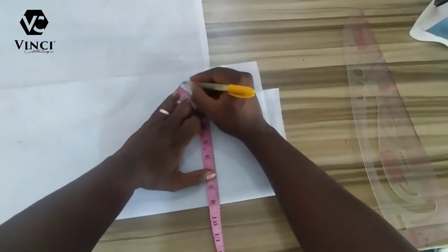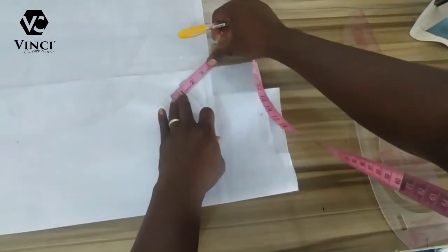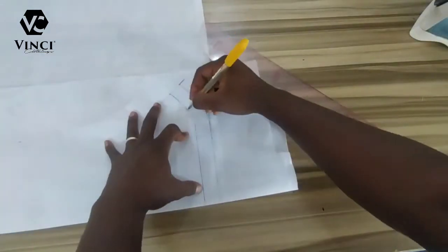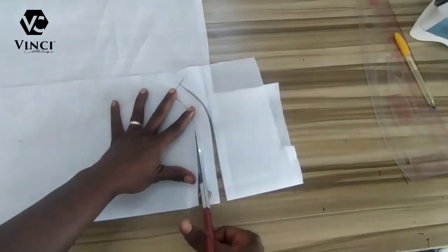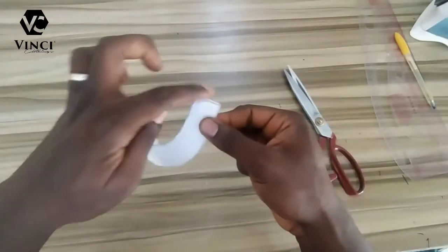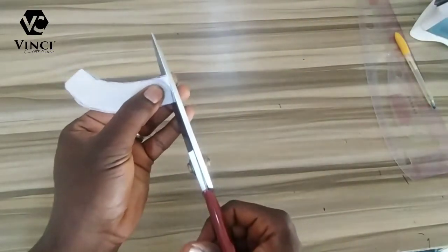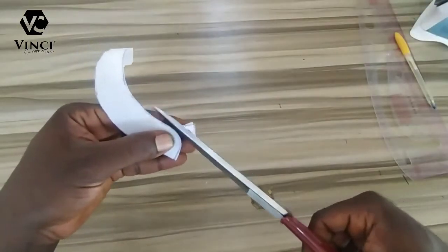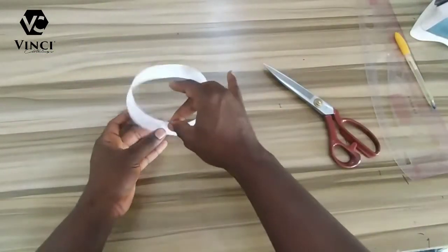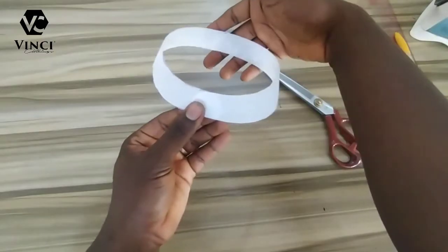The curve shouldn't be too much — just a gentle curve like this. I'll extend and mark that line, then mark the collar size. I want my collar to be one inch — not too fat, just perfect. I'll go ahead and cut it out. I can leave the four corners as is, or cut them to give a nice curve. This is how to cut a bishop collar — see how perfect, circled, and round it is.